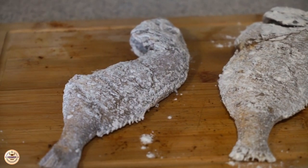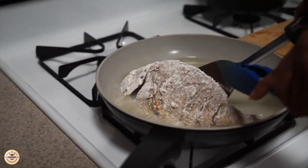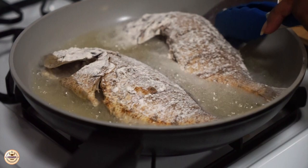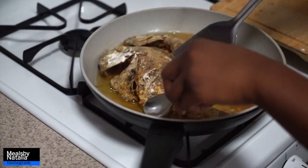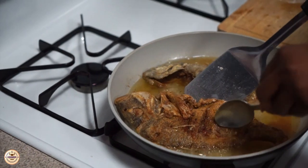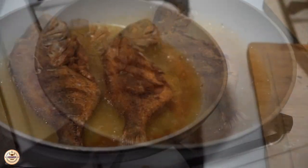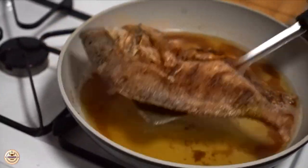Now we're going to be frying the fish. Make sure your pot is really hot before you put your fish in, because you don't want the fish to stick to the pot — it's just a mess, so make sure it's hot before adding the fish. When one side is finished, I'm flipping it to the other side. It's good to have two utensils in your hand while doing this so it doesn't spill and cause a mess. Now that both sides are finished, I'm removing it from the pot.